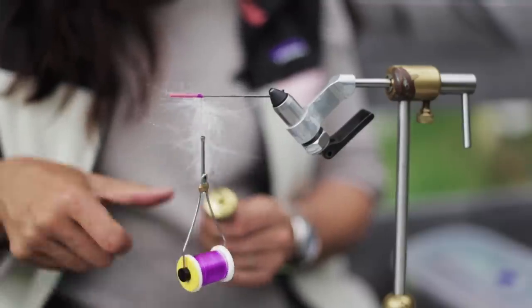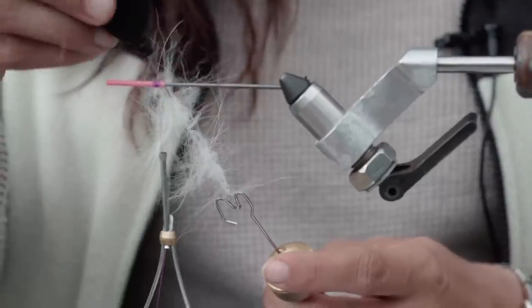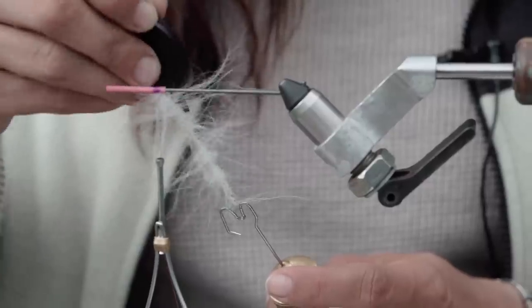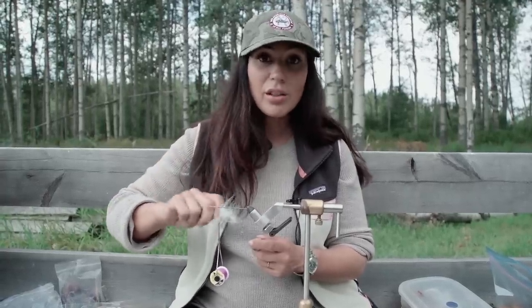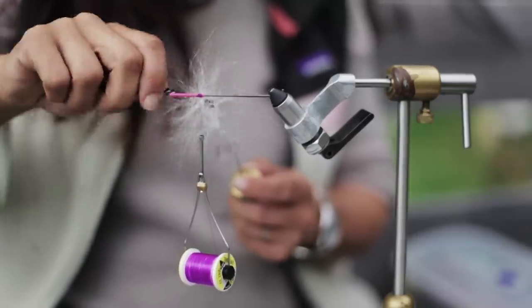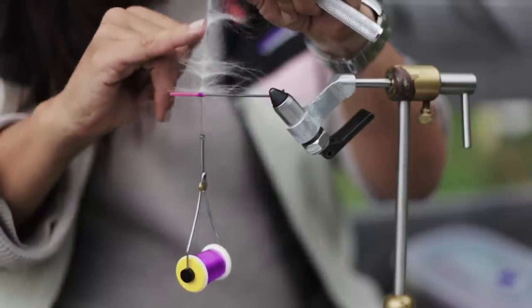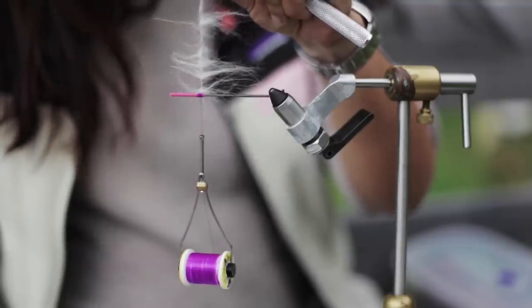You'll notice your fur may start to look a little bunchy — don't panic. Use a bodkin or a safety pin and simply pick out any of the trapped fur, then give it a few more spins. Don't spin too much because you can break your thread. Once the thread has wound all the way up to the tube, take your bodkin one more time and pick out any trapped fibers. Using a gun cleaner or similar tool — a toothbrush works — brush vigorously. The goal is to have any loose material come out; the last thing we want is to overdress the fly.